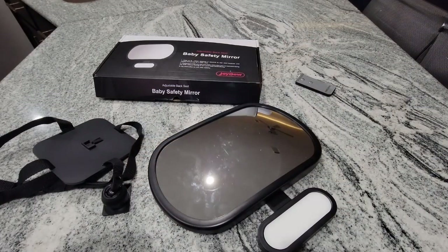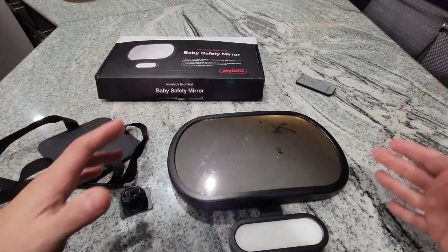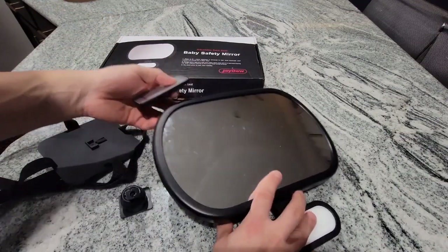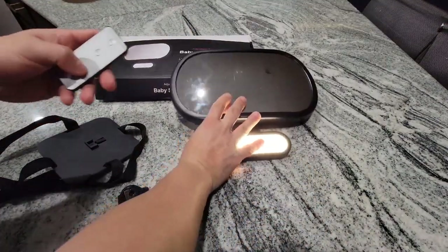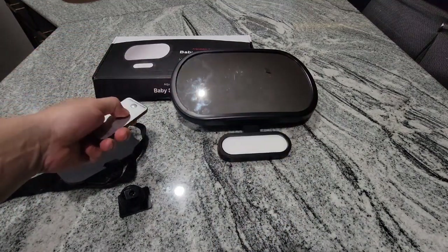Alright guys, so here we have all the items that come in the box. This is our mirror — if you guys can see, now you have a closer look, it's something that is really wide so that will be really helpful so you can see the entire car seat. We have our remote control. I'm gonna go ahead and test it out really quick — you can turn it on and then click it off and click it on.